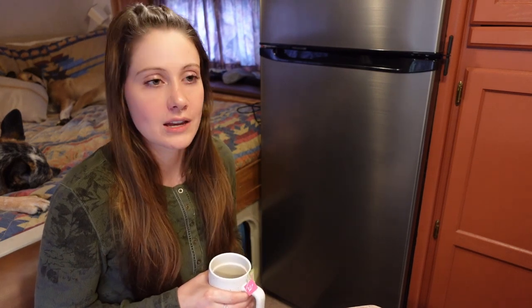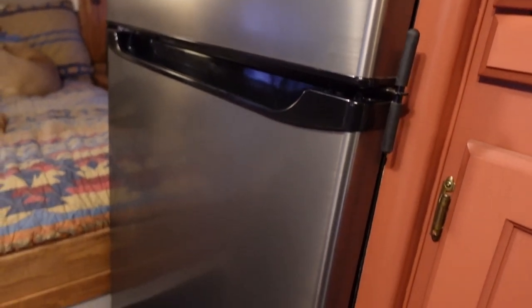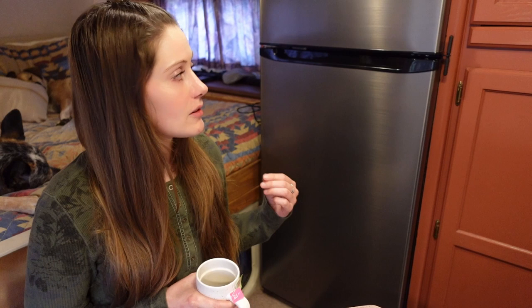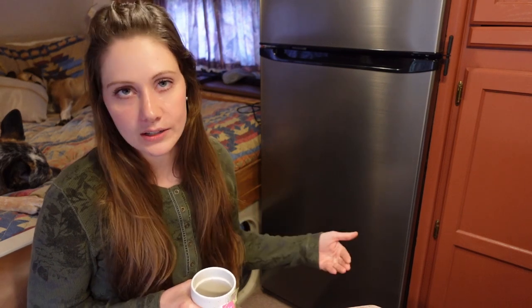But it's February now, and we've been using this thing for a while, and I feel a lot more comfortable talking about it — going over the highlights and also some of the things that I maybe am not a huge fan of. So hopefully this video will answer any of the questions you guys have had. This fridge was around $1,500, and although expensive, it was not really any more expensive than a traditional absorption RV fridge would be.